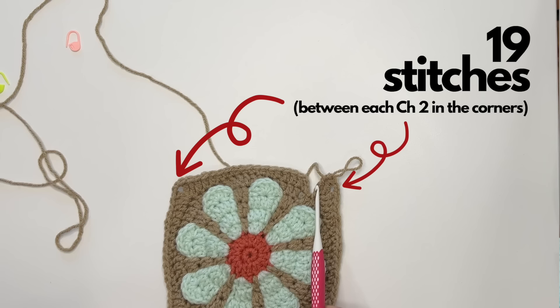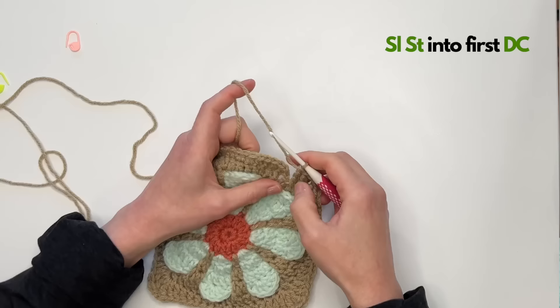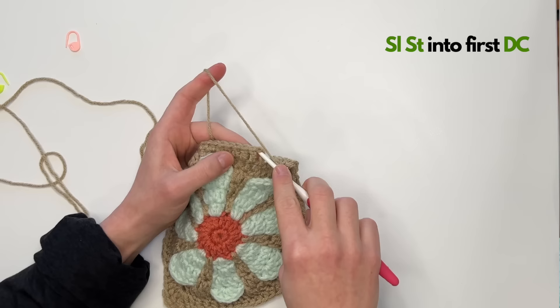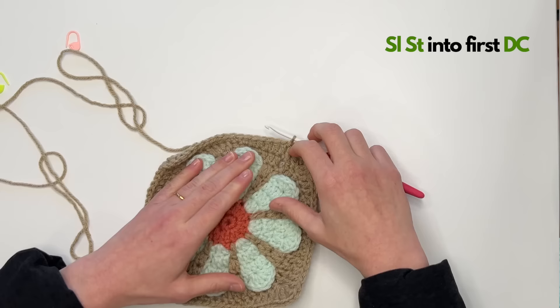You should have 19 stitches on each side. When you count, skip that chain three you did for height. Close this up by slip stitching between that chain three and that double crochet right there. And we are ready to move on to our last step.